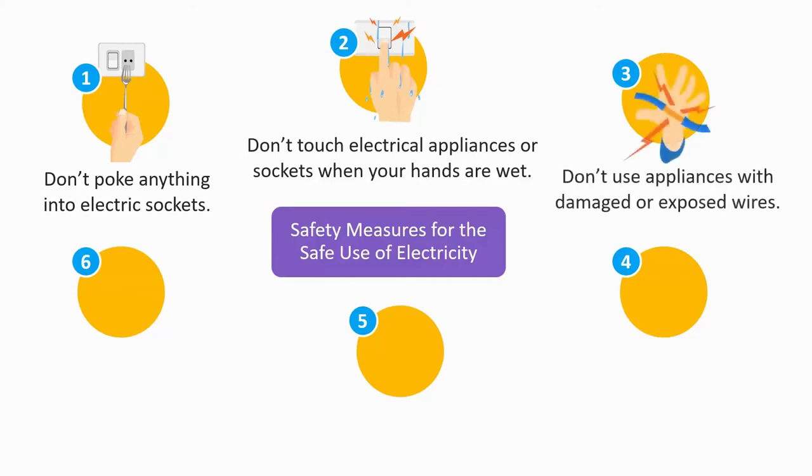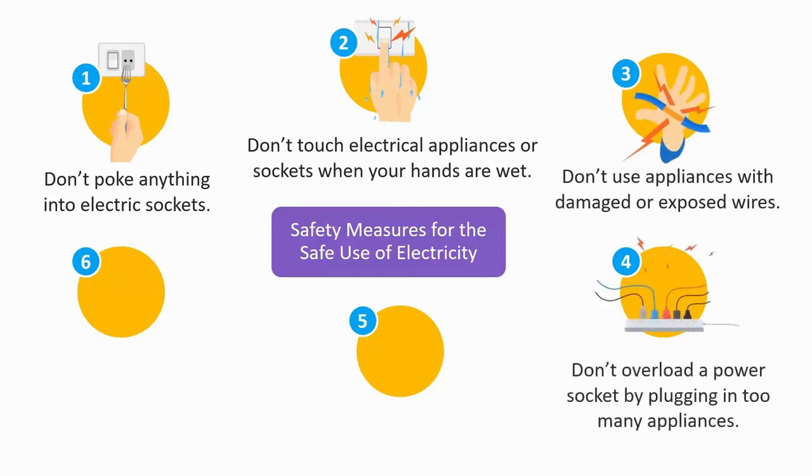3. Don't use appliances with damaged or exposed wires. 4. Don't overload a power socket by plugging too many appliances into it. This will draw a large current which may burn the wire and cause fires. Be particularly careful about this since many of us like to connect multiple appliances to one socket.